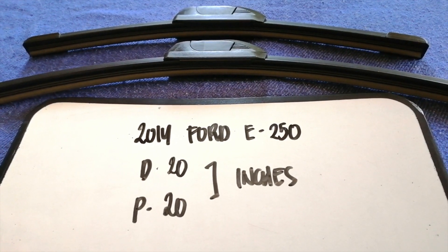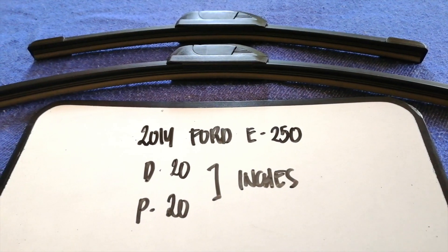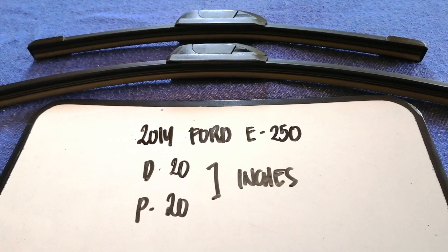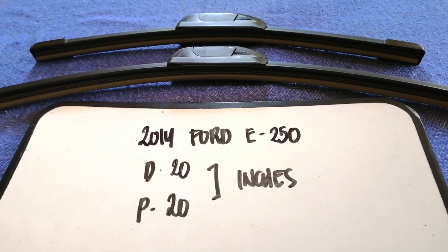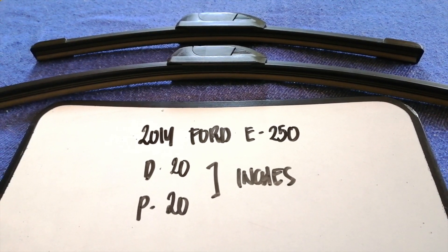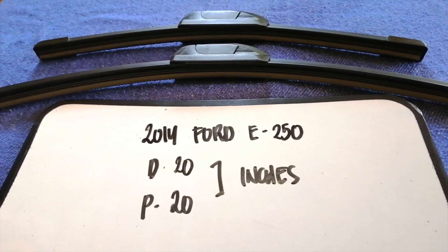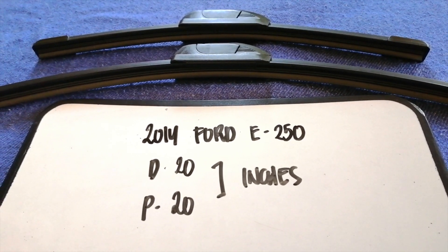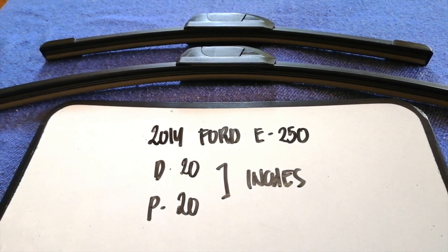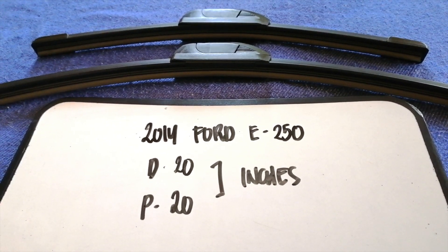If your 2014 Ford E250 uses a different size, or if you know a cheaper place to buy a wiper blade replacement, make sure to leave a comment and let the rest of us know. Don't forget to check the video description for the recent price. Thank you for watching — please like and subscribe.